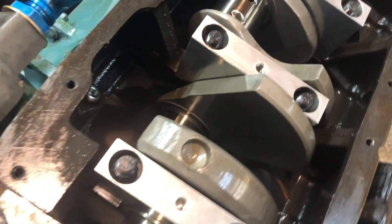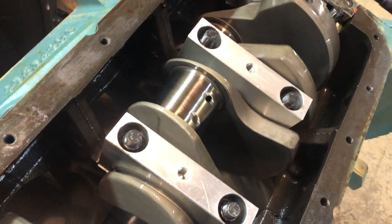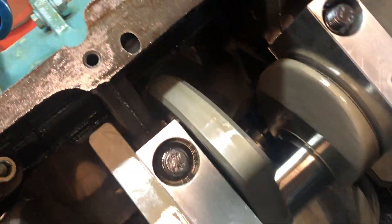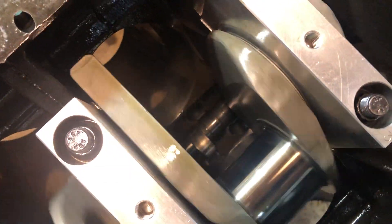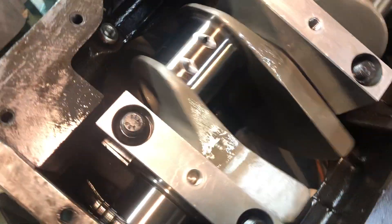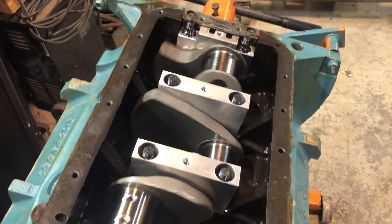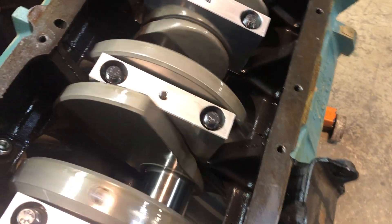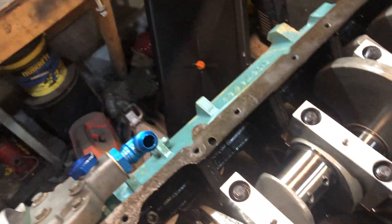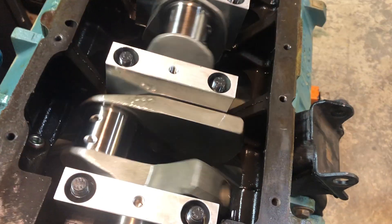This is how your crank should be when it's installed correctly — shouldn't be any sound, shouldn't be anything. See the cam turning in there at half the speed of the crank. There was a little bit of wear on the bearings, just break-in wear. There were a couple lines that follow the bearing around, but nothing I could really feel with my fingernail, nothing that I thought warranted them being replaced.